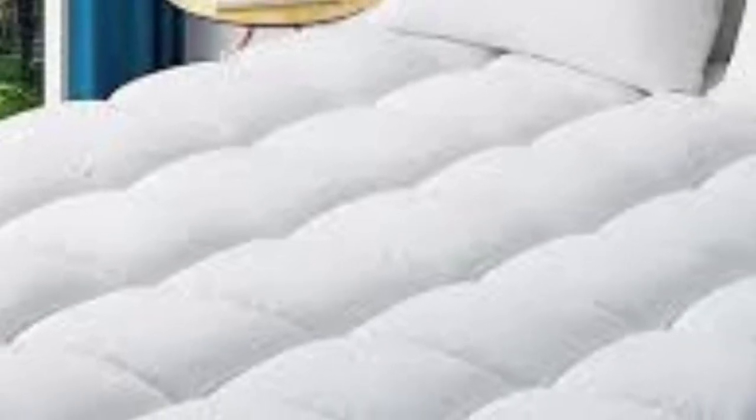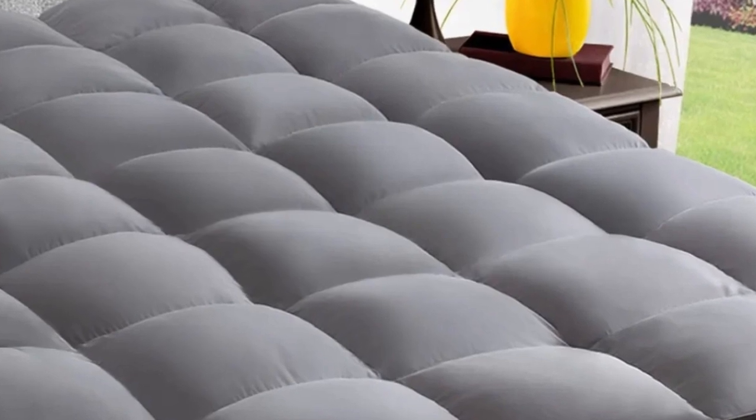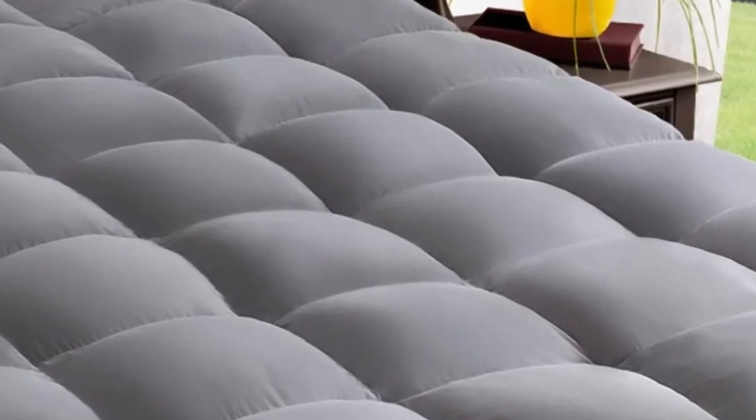Density. The topper was a game-changer. It's thick, well-made, and felt sturdy in design. It added just the right amount of cushioning to my mattress.